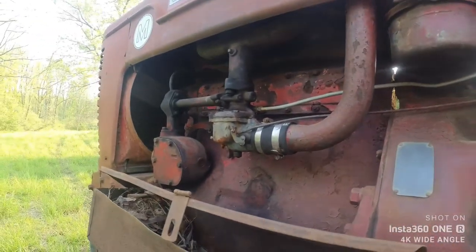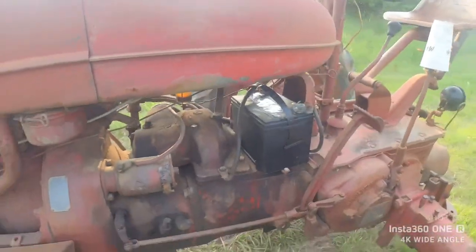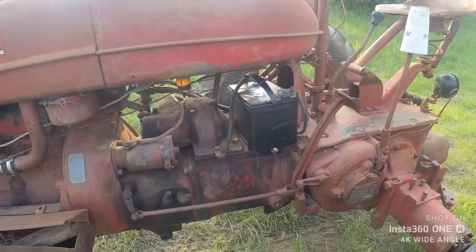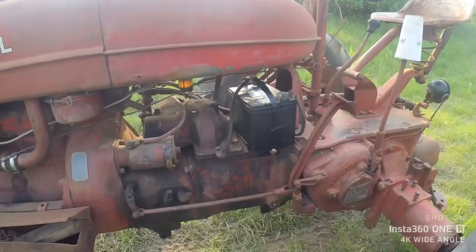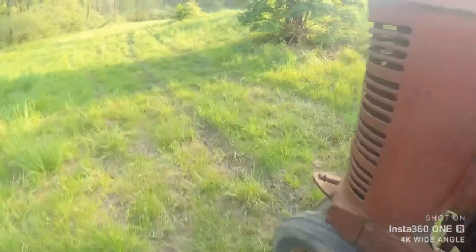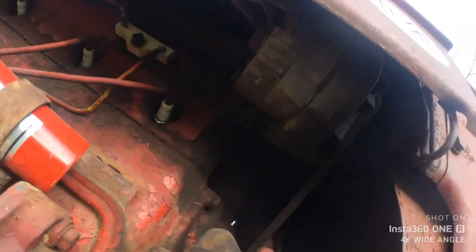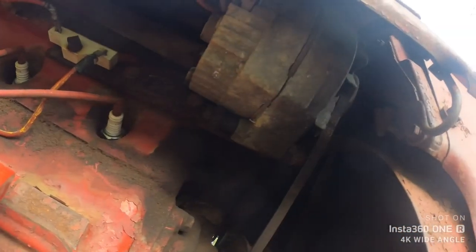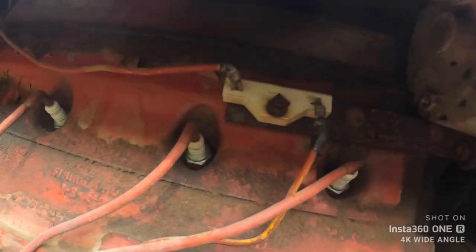Next step is you get a battery. The question is, there's no battery in it — how do you know if it's 6-volt or 12-volt? How do you know if it's positive ground or negative ground? A good indication of whether it's 6 or 12 volt is to come around here and look to see if you've got a generator or an alternator. There's an alternator, and another giveaway is there's a ballast resistor.